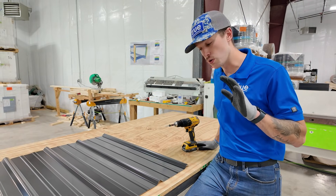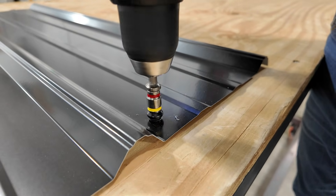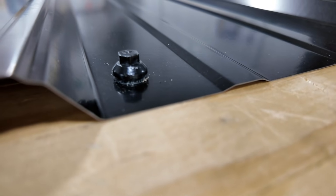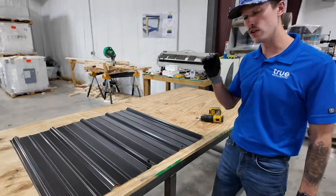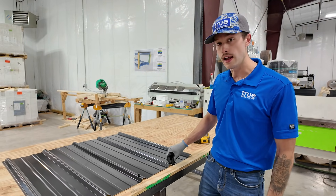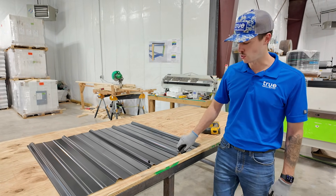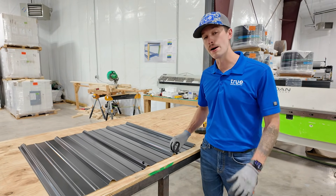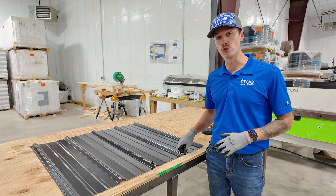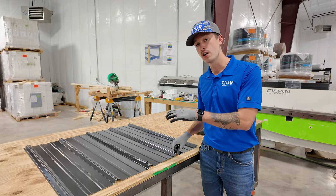Now we're going to demonstrate installing this screw in the flat right next to the rib, which is where we recommend installing it. You can see we have a good tight seal against the roof deck — none of the threads of that screw are exposed underneath the metal roofing panel; they're all biting into the deck. The head is pressed firmly against the panel and that washer is sealed really tightly against the screw head and the metal panel. When water comes down the roof and interacts with that screw, the multi-seal washer diverts the water and keeps your roof leak-free. As your roof undergoes thermal expansion, the fastener is not going to back out anywhere nearly as fast as it would installed through the rib.